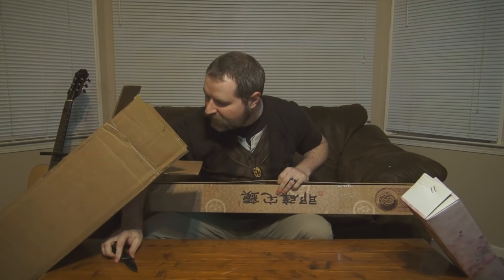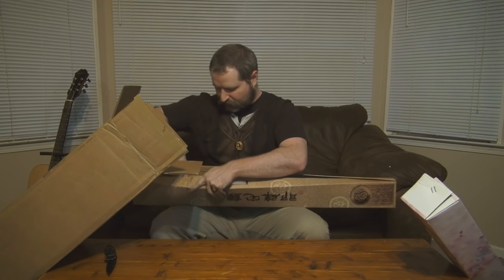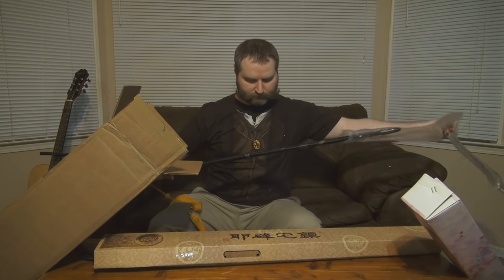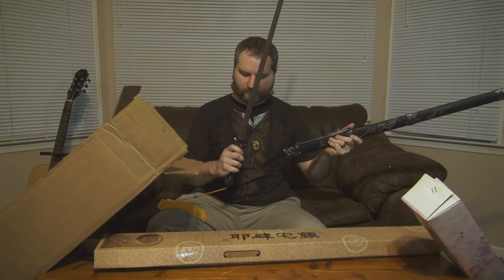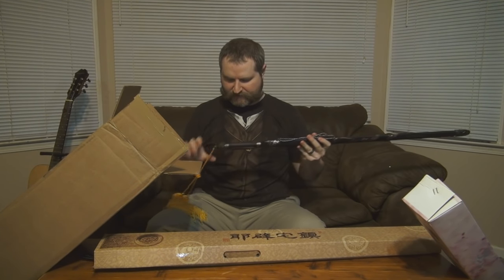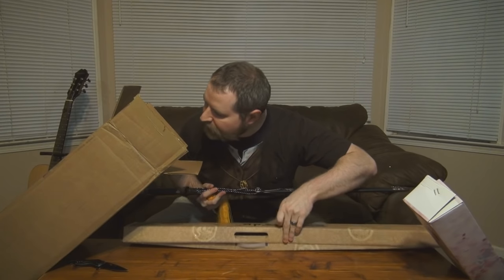Most of the things in here appear to be themed along the Asian sword line. This next one looks like a Tai Chi sword. It's not sharp at all. I'll have to look up information about it because I know nothing about these products I'm getting. We'll put that aside and move on to the next item.